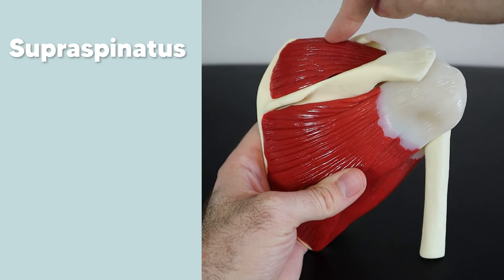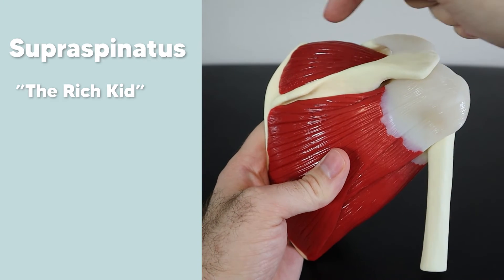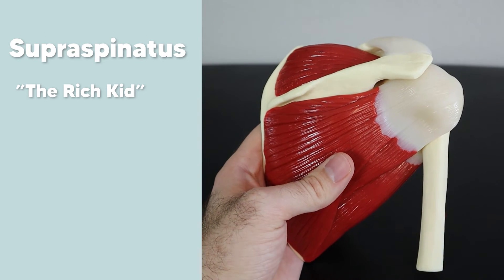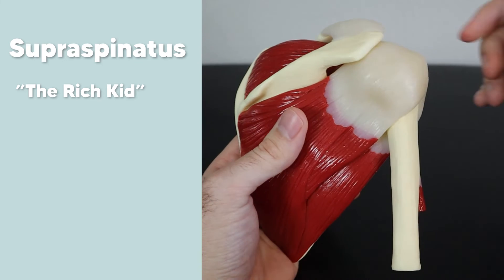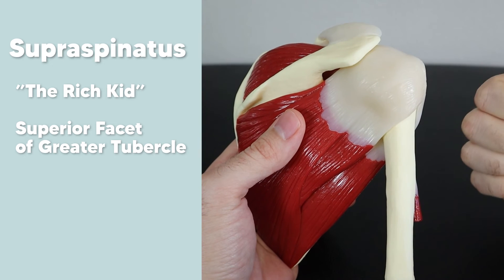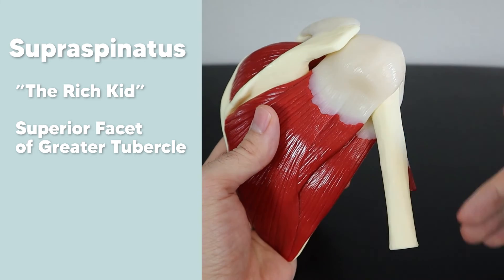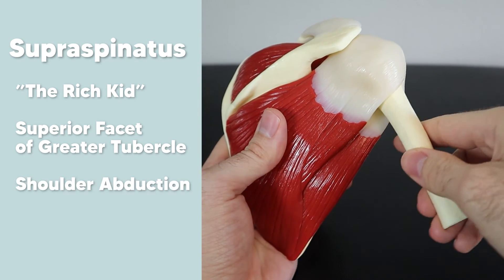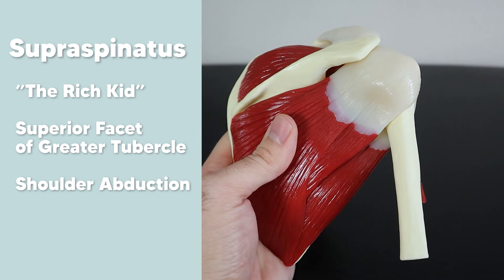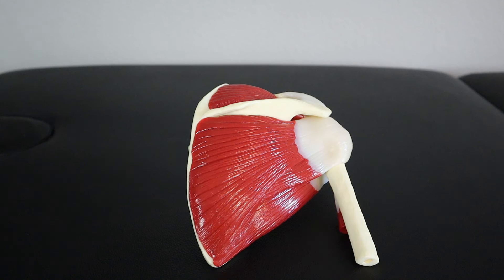Finally, the supraspinatus — think of him as the rich kid living the high life in a penthouse suite on the scapula, behind the spine of the scapula. He wants everything elevated and high up, so he inserts at the superior facet of the greater tubercle — the highest spot at the coolest location. His action reflects that same idea: he elevates, or technically abducts, the humerus. Everything is going up — that's the supraspinatus.